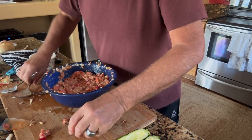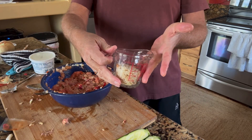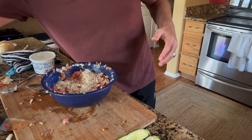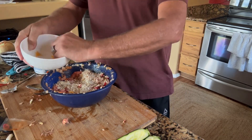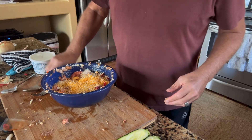Next we're going to add the breadcrumbs — about a half a cup. So we're going to put that in. I also have some cheddar cheese I like, so I'm going to put in some cheddar cheese. This is really going to be yummy — in that goes, let's get it all stirred up.